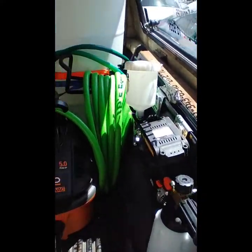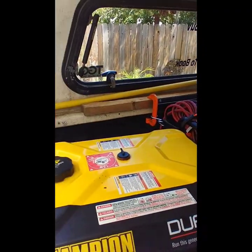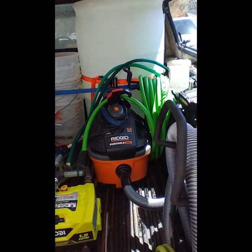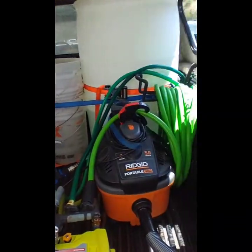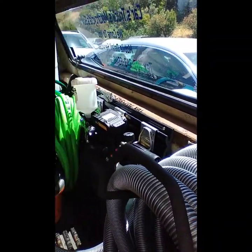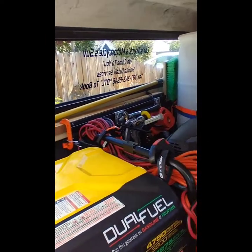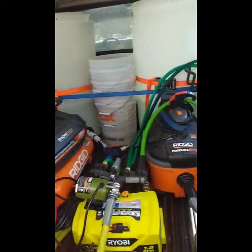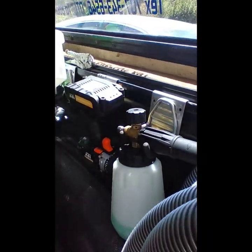I just wanted to share this with y'all — switched my setup around, added a couple new pieces. If anybody is detailing out of a truck and trying to figure out how to build a setup, I added this camper shell on here to create more space and house everything a little better. This is what it is.